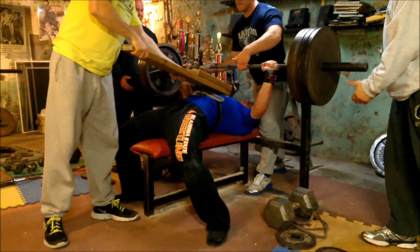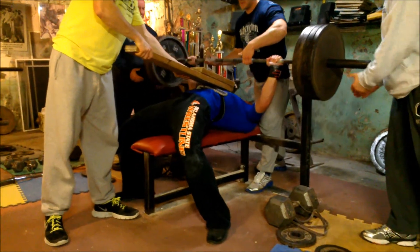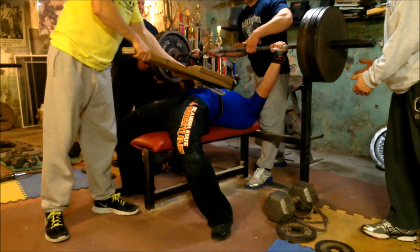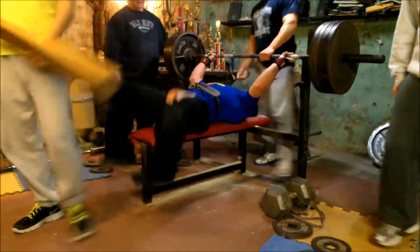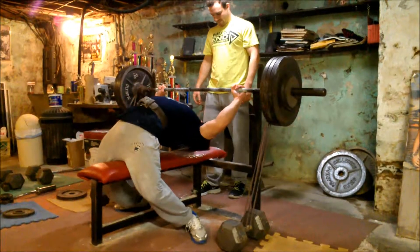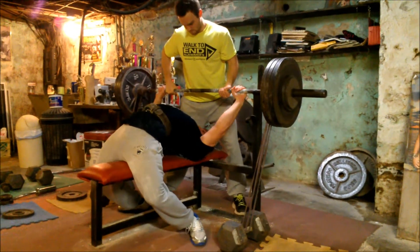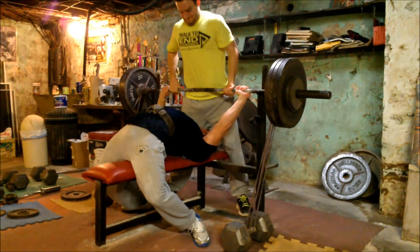This is 405 off of the two board. Steve's just trying to figure out the groove of the shirt. And these Katana shirts - it's real easy to fall off the bubble and dump it one way or the other. So he's just trying to figure that out.